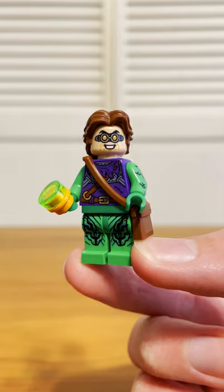Seeing all the villains return in No Way Home was undeniably really cool, so I wanted to recreate them in LEGO. I decided to make all the characters based off of their appearances in the finale, and first up was Green Goblin.